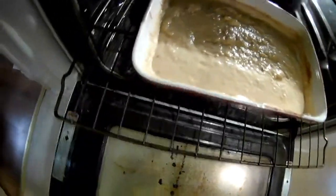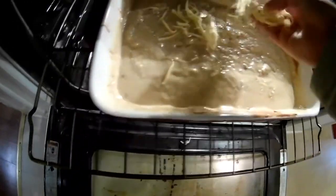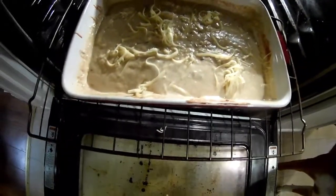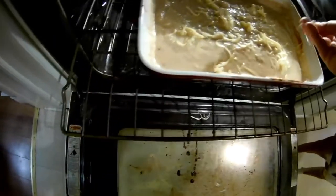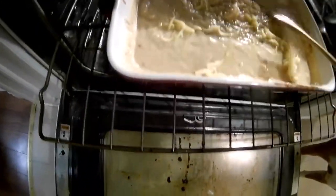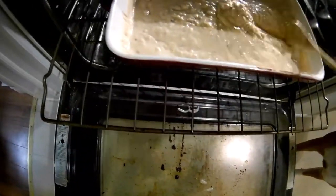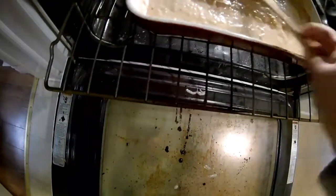I'm just going to throw in the rest of the cheese and turn it all over. I'm going to try not to clump it, but I am doing this over one hand. I'm stirring it now because any cheese that might have hit the sides — I don't want it to burn on the sides.